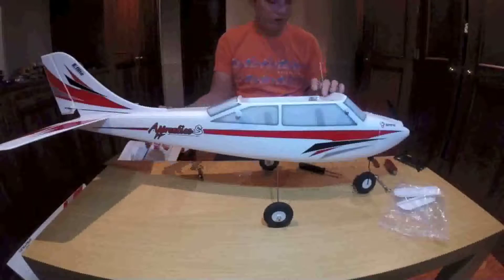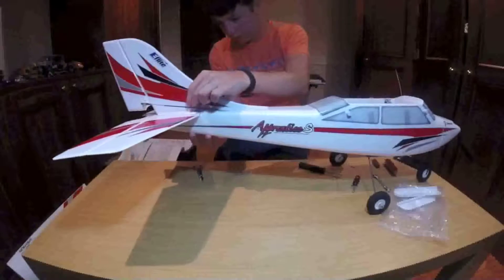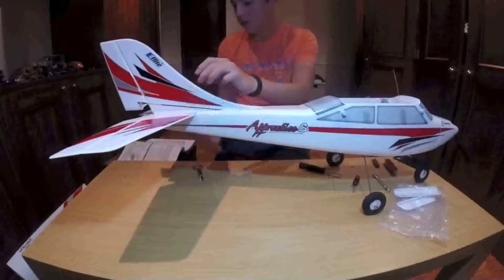Okay, so everything finally fitted together. We had some troubles with the back piece right here, this entire section.